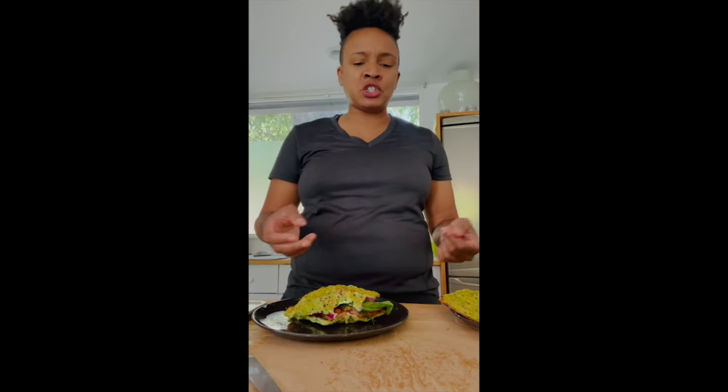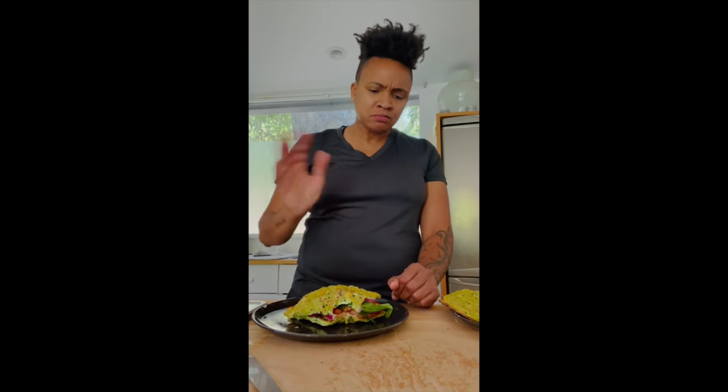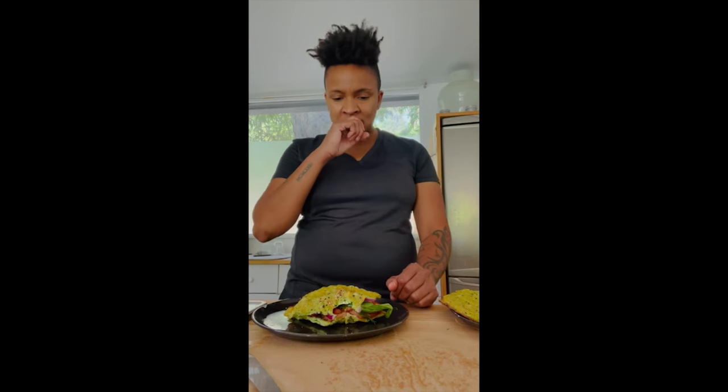I highly recommend this. You can put anything on this bread — ham and cheese, turkey, bacon, whatever you want. But I went for the salmon. I would give this an 8 out of 10, maybe 7.5. I think to enhance it, I would have put capers on it, but I wasn't thinking and forgot to buy them.